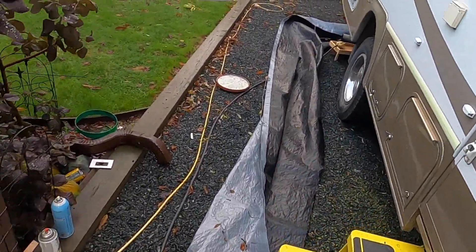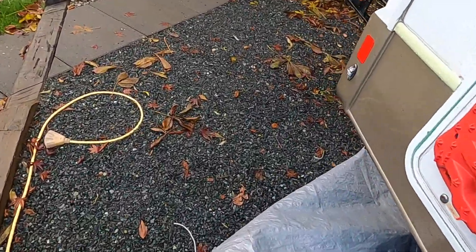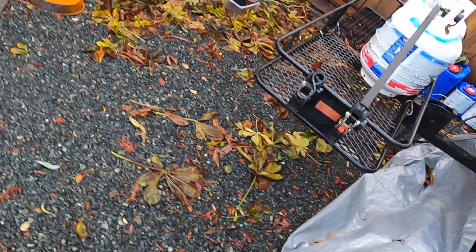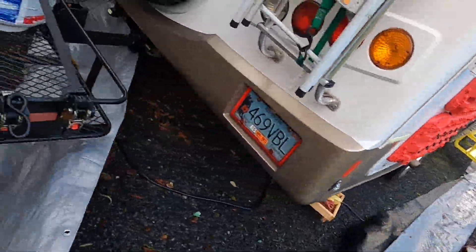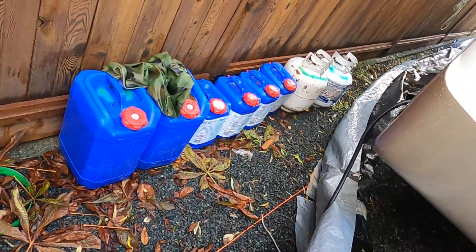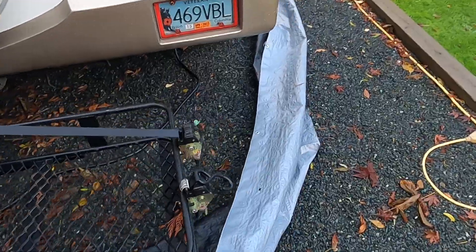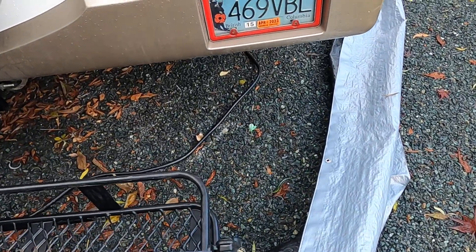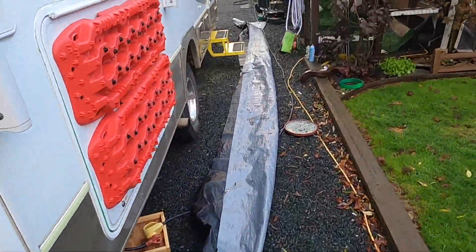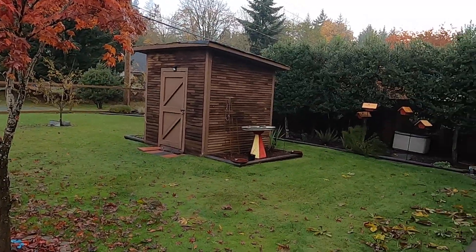I would really appreciate your suggestions on a quick way to do this. I've got to unplug. I appreciate it. It's a beautiful day and the fish are calling my name.